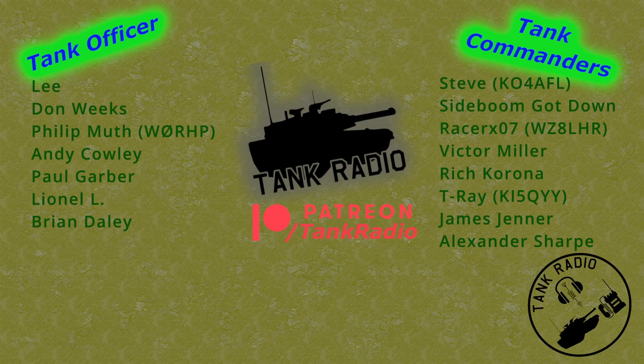A quick shout out to all my Patreons who make this show possible. You can support me by joining Patreon via the links below. And on to Tank Radio!